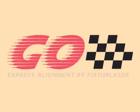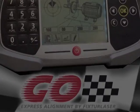FiberLine presents Training for the Fixture Laser GO Alignment System, featuring David Strojevsky, President of ViperLine. Ready? Let's go!